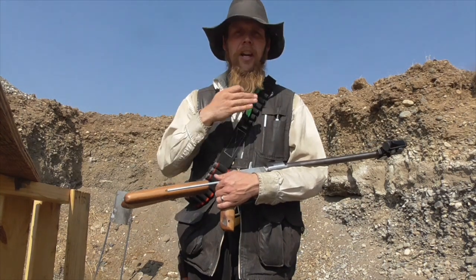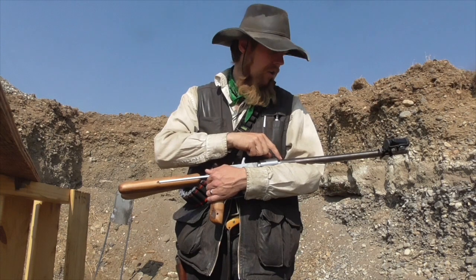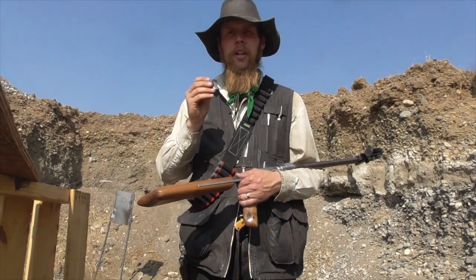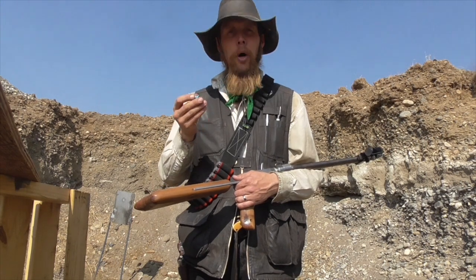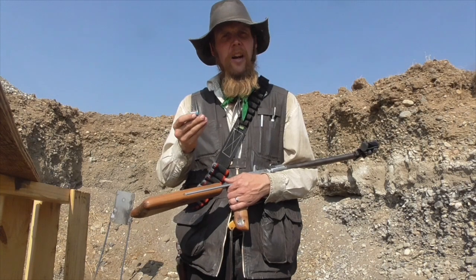I've got the Jefferson out here today with both the rifled barrel, which is currently on it, and I've also got the smoothbore barrel out here. So we're going to try shooting these out of both barrels and see how they perform.